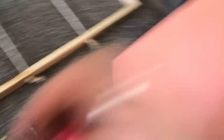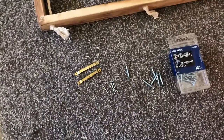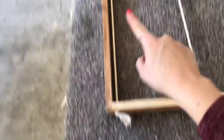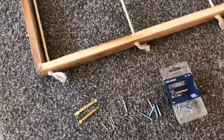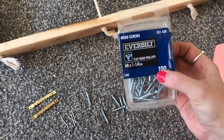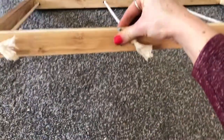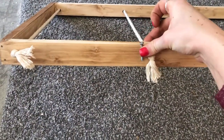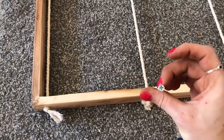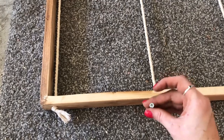The final step is attaching the back onto the frame and adding a little bit of hardware. I'm using some picture hooks nailed at the top after I get the back on. To attach the back I'm using 1¼-inch wood screws — just make sure they are not longer than your boards so they don't stick out the front. Screws are best because they cinch both boards together and give a really tight hold.